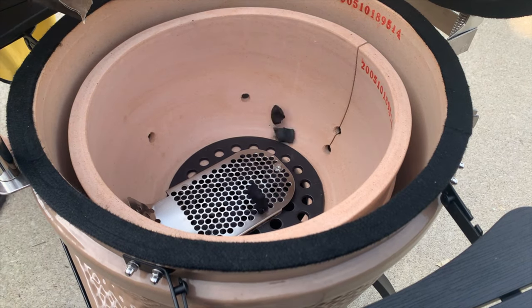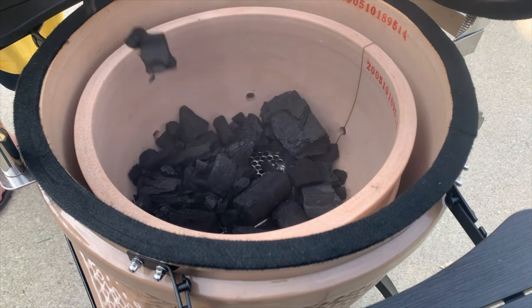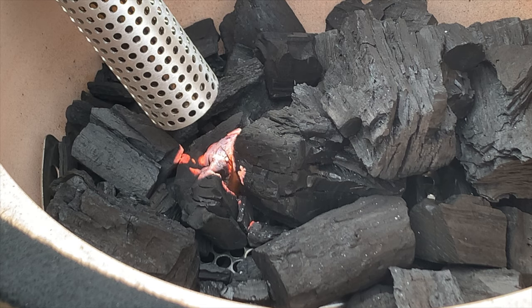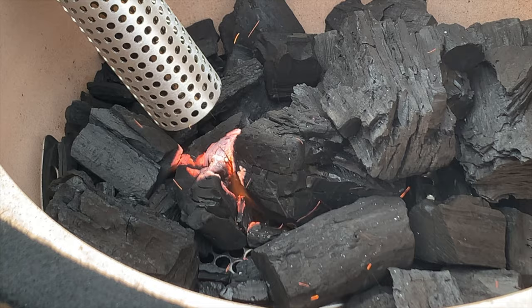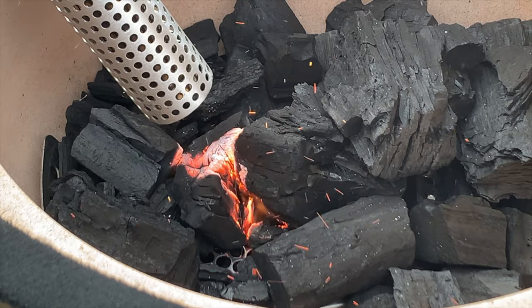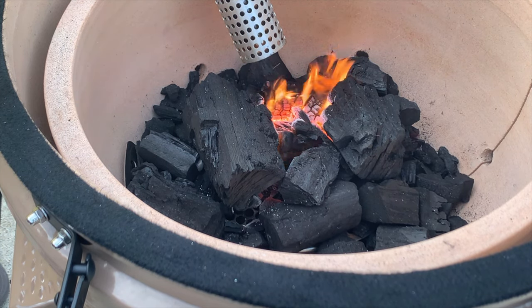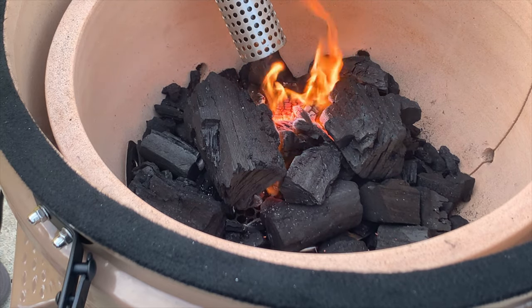When it comes to fuel for Kamado grills, we recommend lump charcoal over any other fuel. You can use briquette charcoal, but briquette charcoal turns to ash really quickly once lit, and it's hard to reuse charcoal that's press-formed out of sawdust. We recommend lump charcoal because you can push it around the bottom, knock off the ash, and use it over and over again before it's completely consumed. Lump charcoal also burns hotter than standard briquettes, so you actually need less fuel to achieve the same end result.